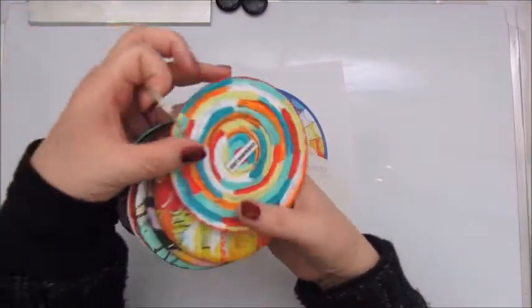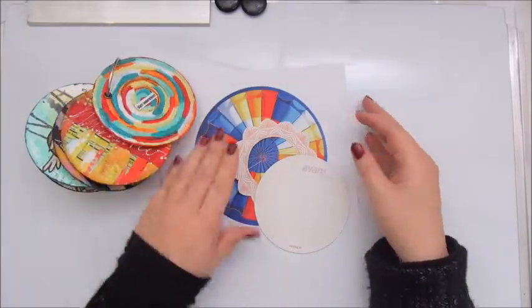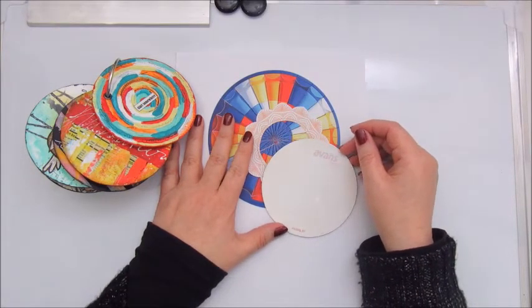Good morning everyone, Jobke here from the Netherlands and I'm going to make the mixed media morsel number 14, which is with easy handmade borders.